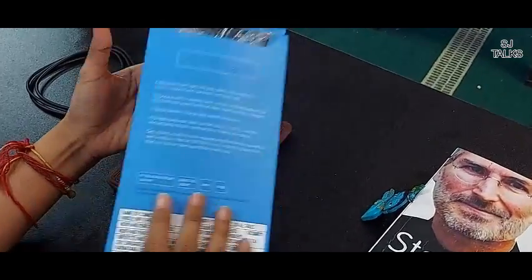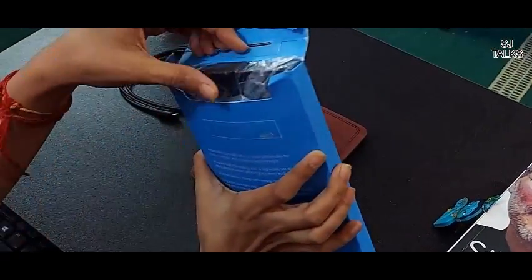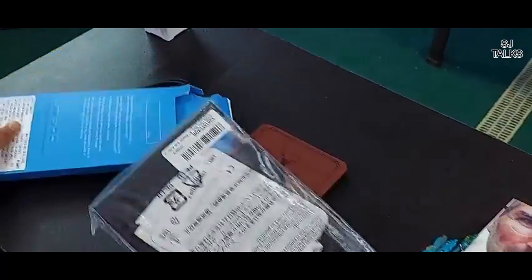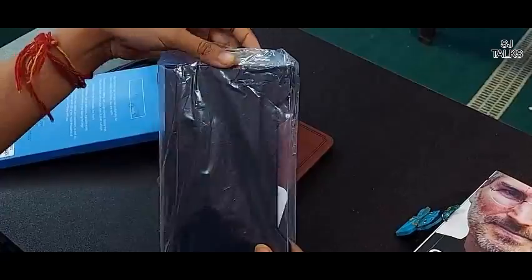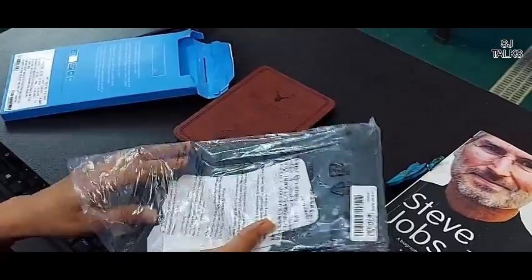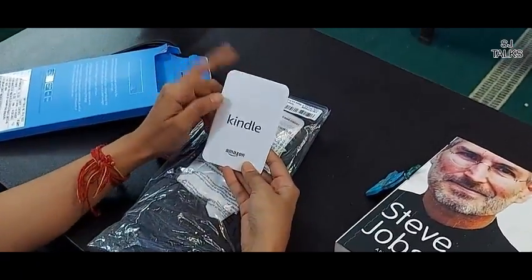So the Kindle we got came with this box, and I have already unboxed it so you can see it. This is basically packaged in a black package. Inside, you have a user manual available. For further details, please refer to this box.